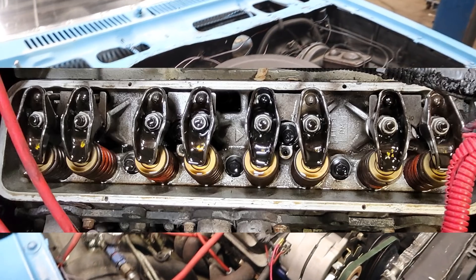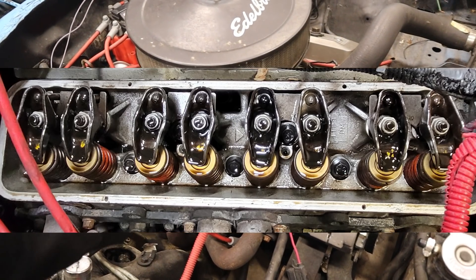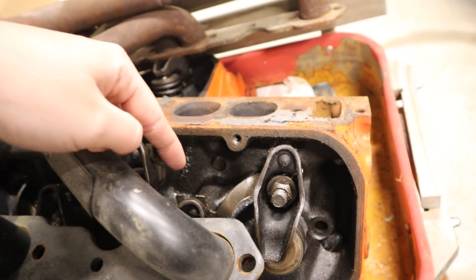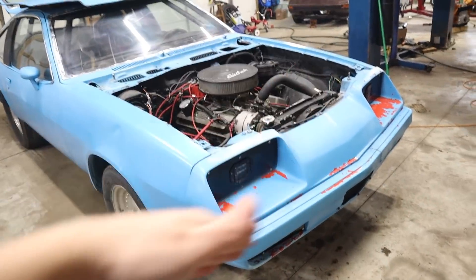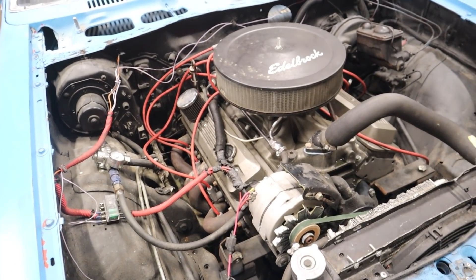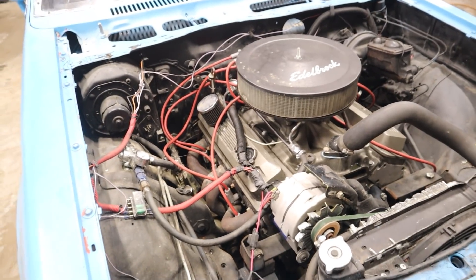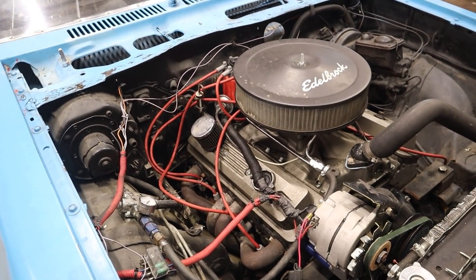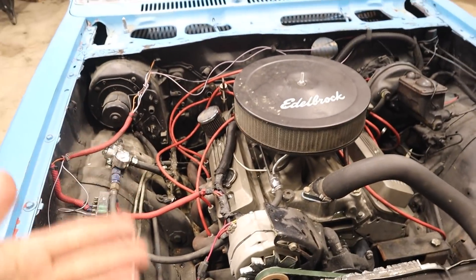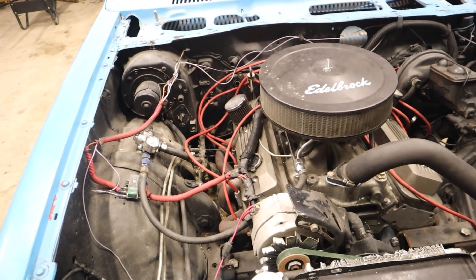I don't know what size valves, what size chambers, or the runners — anything like that. I only know that they are a World Products experimental head. I did have the valve covers off and looked at the part numbers — nothing came up. They have this kind of weird webbing that comes off the rocker bolt mounts. Those heads have it in an X off every stud mount. Maybe there's some heads out there that have those — I haven't done a ton of research on all small block Chevy heads. All I know is they're aluminum, made by World Products. It's kind of a spare parts 327.